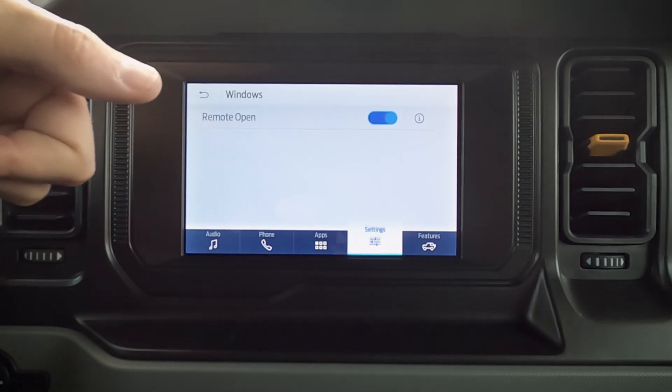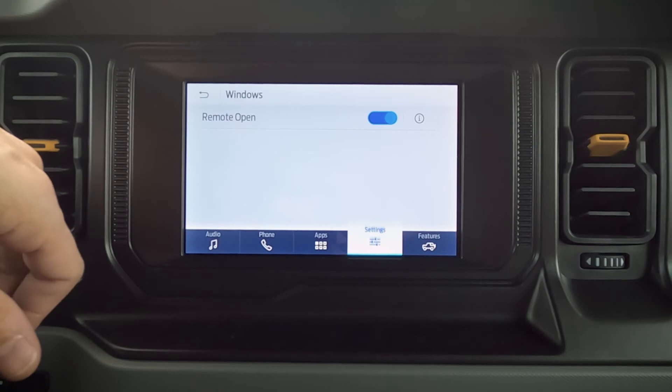We've got our MyKey, which gives us flexibility to create limitations for the key fob — so we can set a maximum speed, maybe 100 kilometers an hour. We've also got our windows setting — we can set remote open, which means we can use the key fob to open those windows up. Let's hop outside to see how that process works.